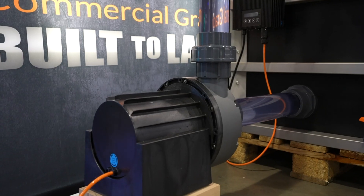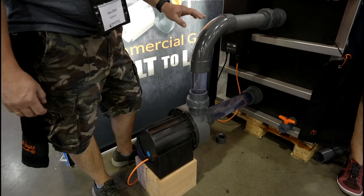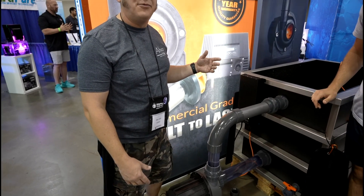Abyss is the high-head, high-flow pump and reliability king when it comes to return pumps. Alex is standing behind a very large pump — the A1200, which was the natural development after the A400 to get something bigger.